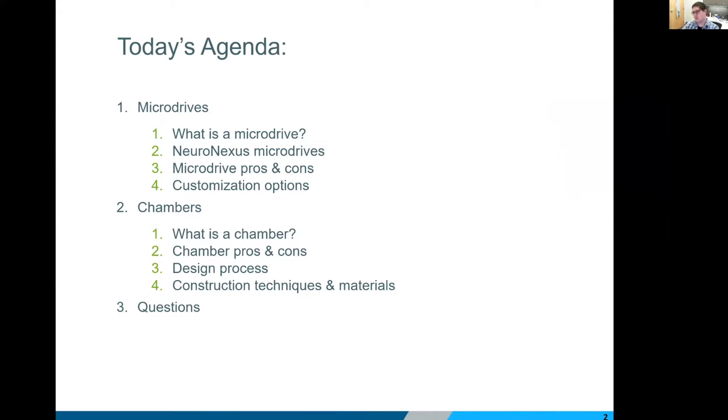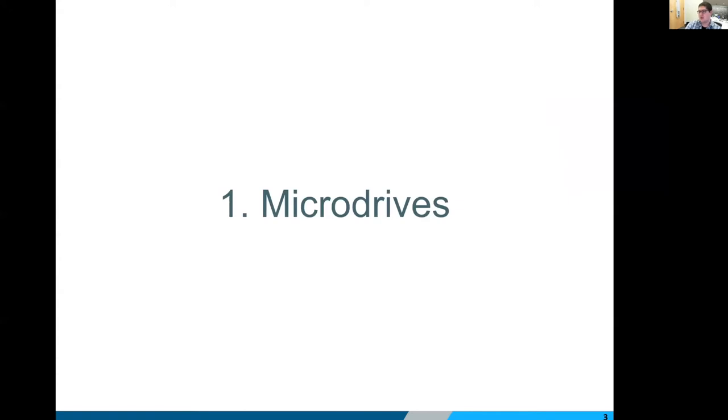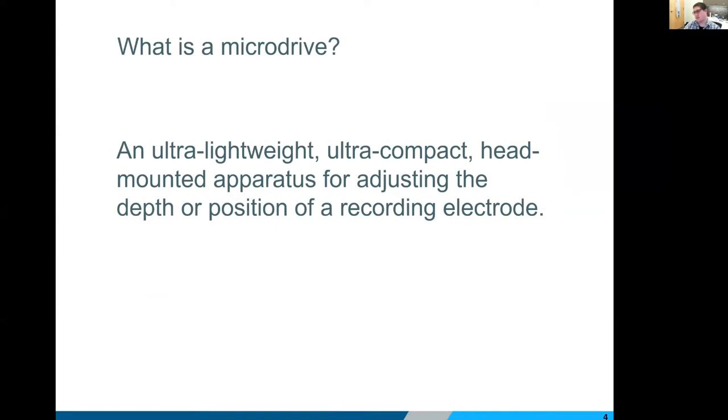So first off, micro drives. In an ephys context, when we talk about a micro drive, we're talking about any kind of device that's used for positioning or adjusting the depth of a recording electrode. This is the point — if you have an electrode picked out, maybe take a few minutes to go through our catalog. We have a ton of different site layouts and different options. If you have an electrode picked out but you're not quite sure what to do with it or how to get it in place, this is probably the most basic option we offer.